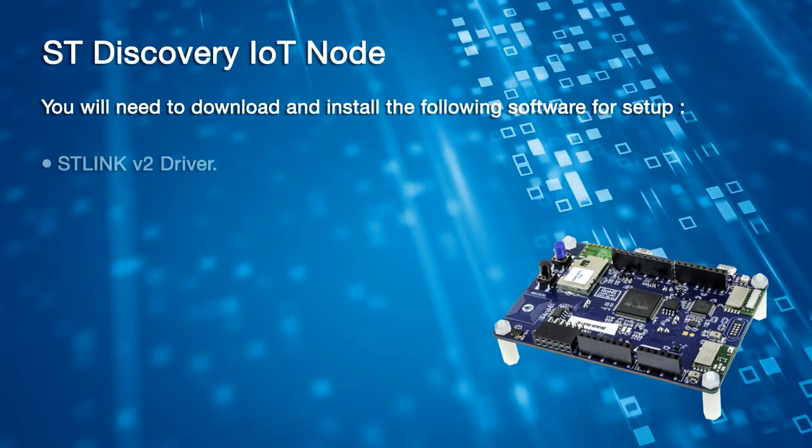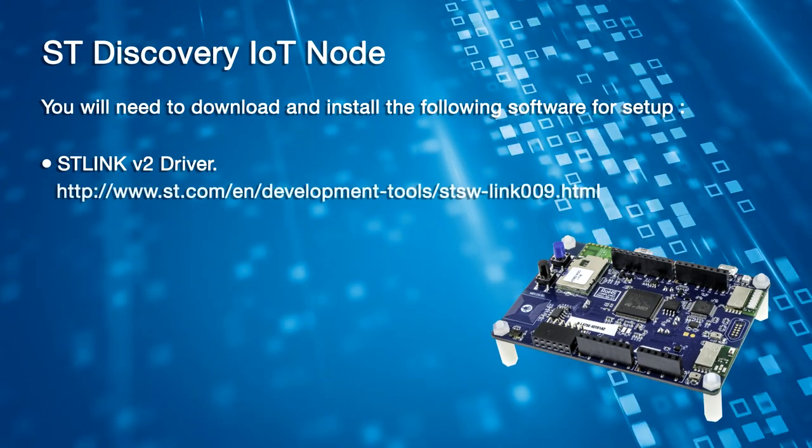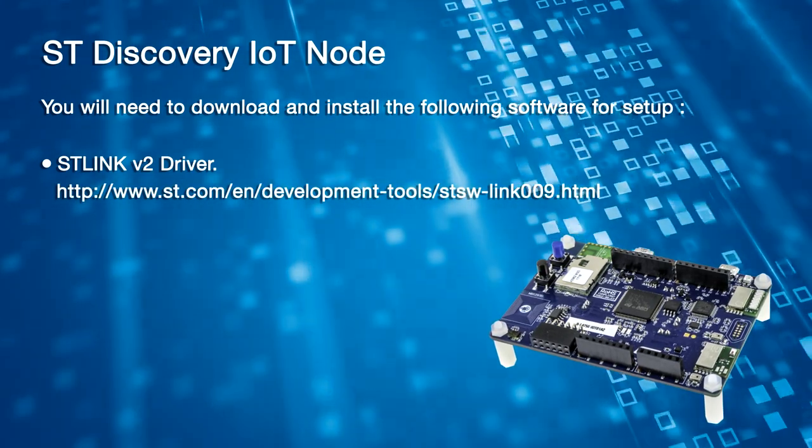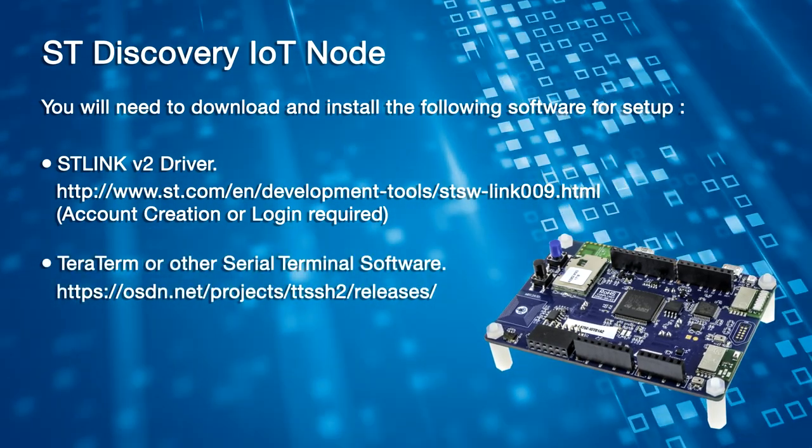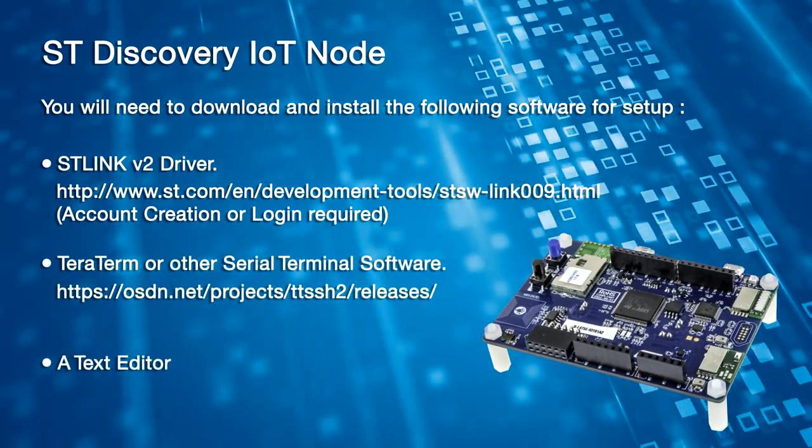You will need to download and install the following software for setup: STLink V2 driver, which can be downloaded from the link provided. Account creation or login may be required. Also TerraTerm or other serial software, and a text editor.